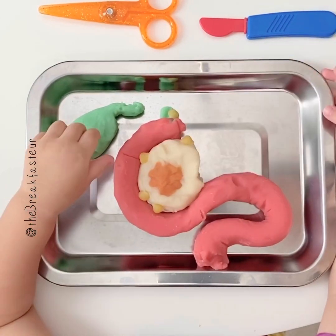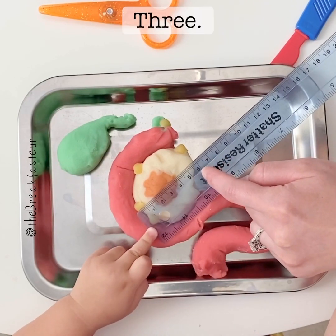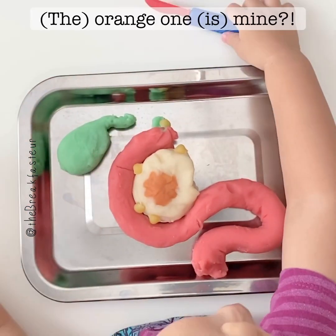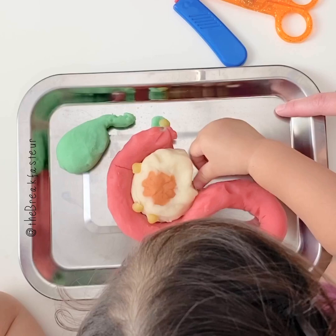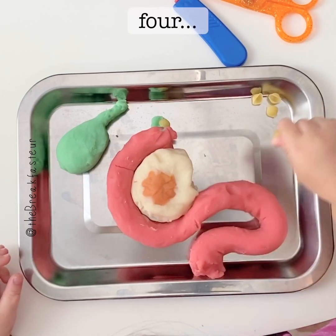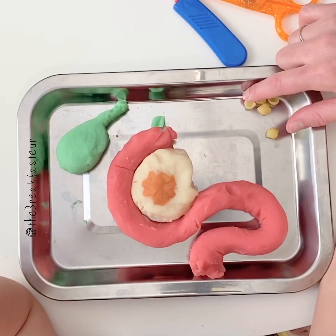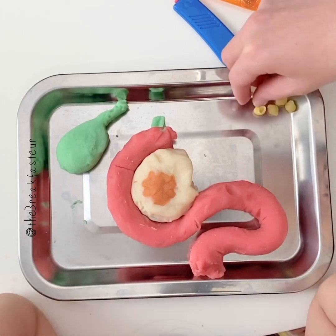And these yellow ones — those are lymph nodes. Let's measure the size of the pancreas. How many centimeters is it across? It's six centimeters. The orange scissors are yours too — pick off all the lymph nodes you can and put them over here, we'll count them. There are five lymph nodes that we collected — it's not a lot but it's something.